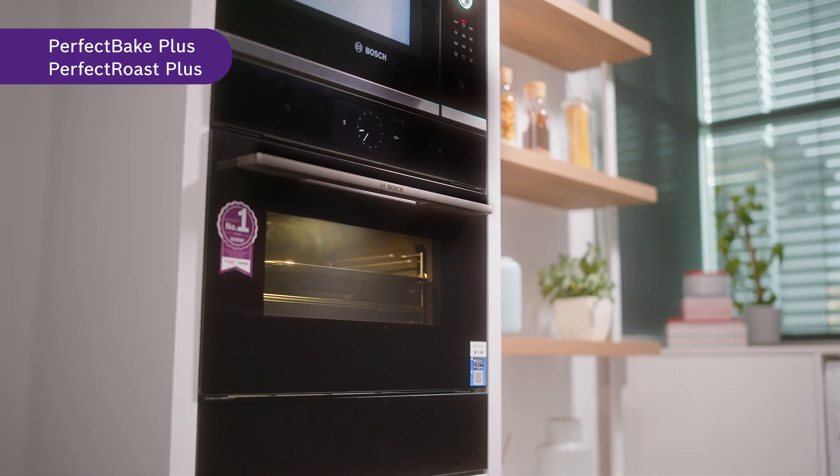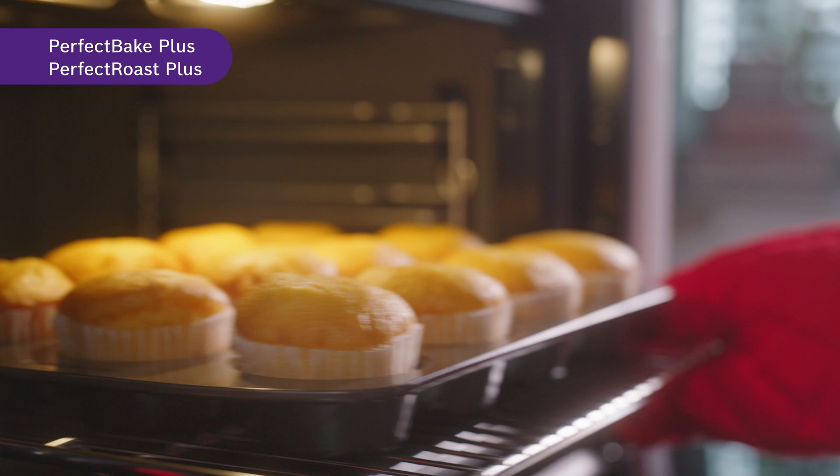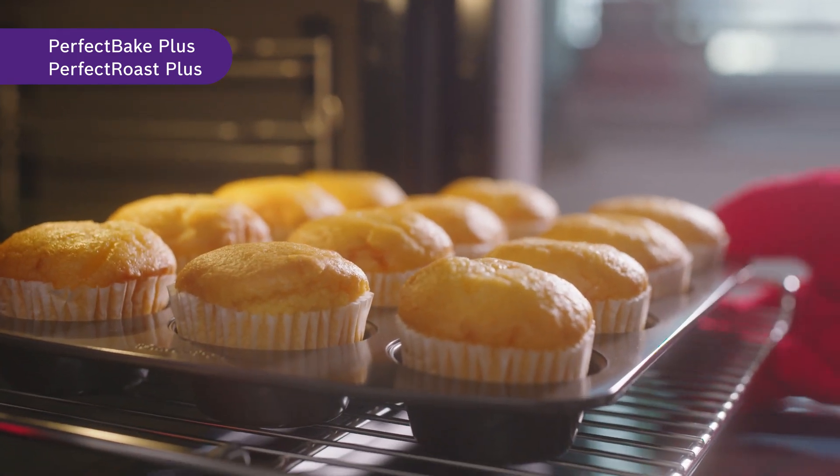The Perfect Bake Plus and Perfect Roast Plus come with an AI feature that learns about the user's preferences. So the more you bake or roast the same food or recipe, the more the oven learns about the optimal setting and will give you the perfect results you want. In addition, these learnings will be shared in the learning cloud to help create future recipes for you.